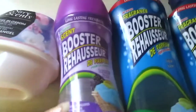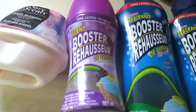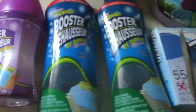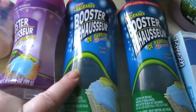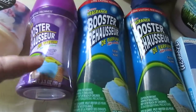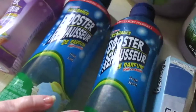Now I have the InWash Scent Booster in the lavender. This one was good, but it's not as good as the fresh scent — the scent is kind of faint. You get less product: only three and a half ounces compared to 15 ounces in the fresh scent. This one is more like a crystal rock, while the fresh scent looks like wax melts or fabric softener pellets. Highly recommend the fresh scent.